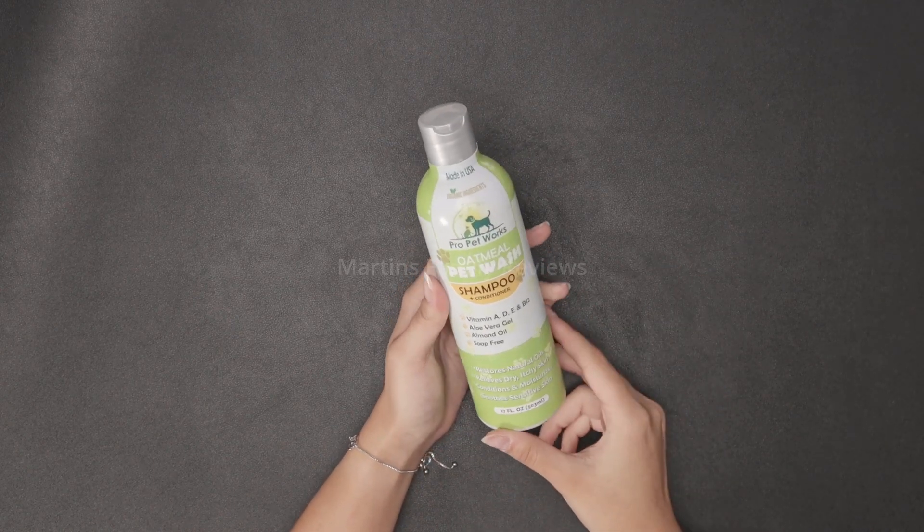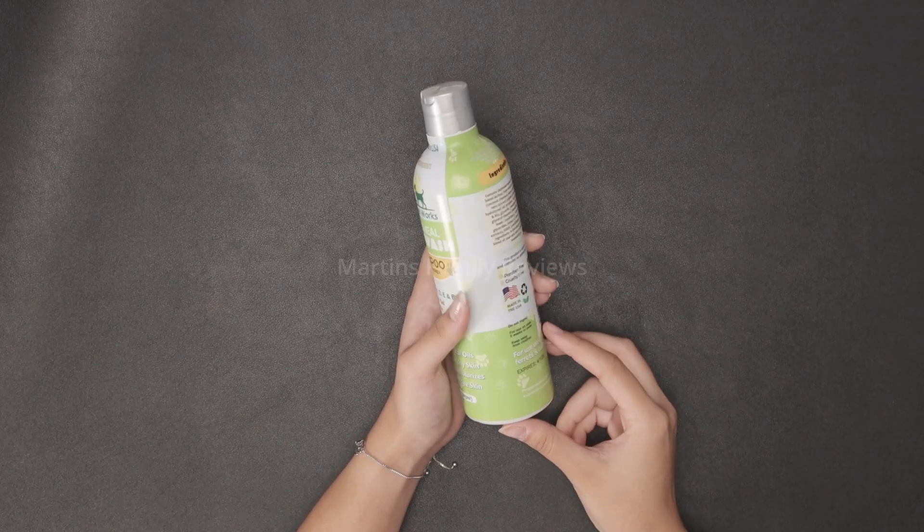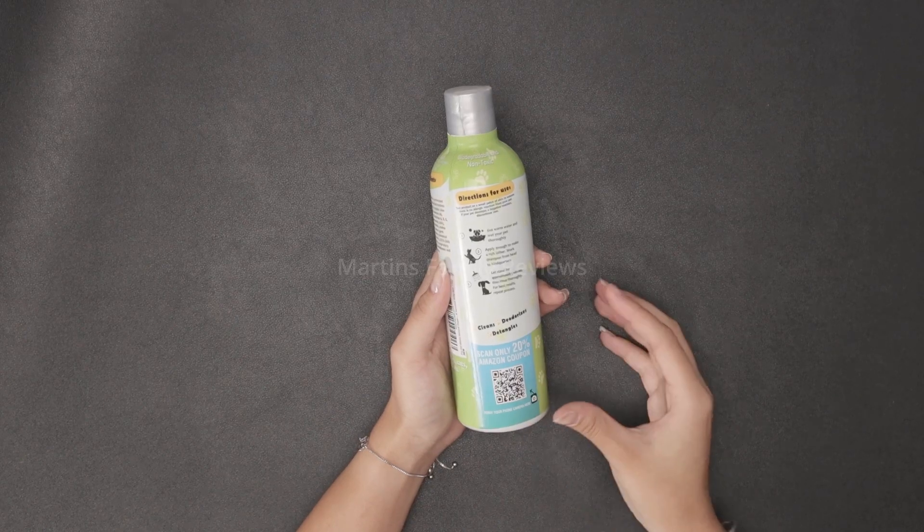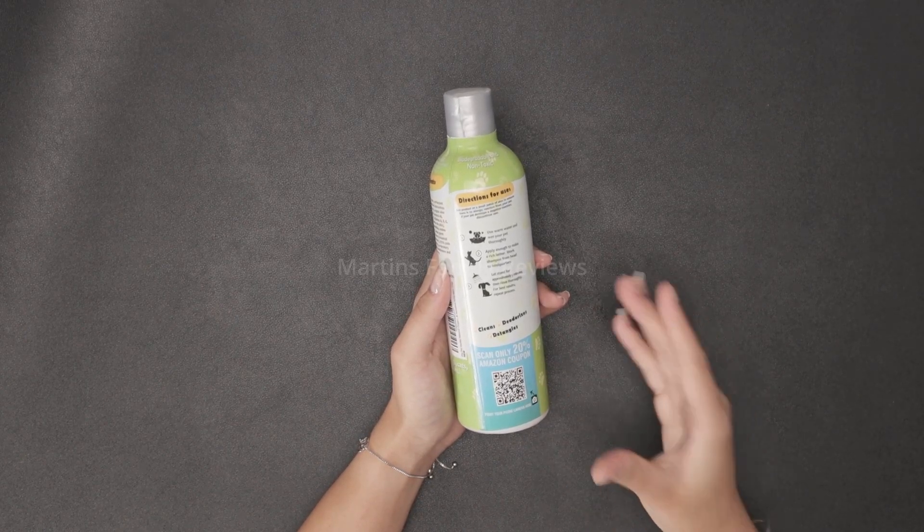This bottle has lasted me quite a while and I absolutely adore using it on my pet Max because he smells so good afterwards, and the oatmeal really helps keep his skin from acting up.